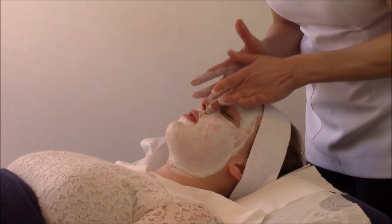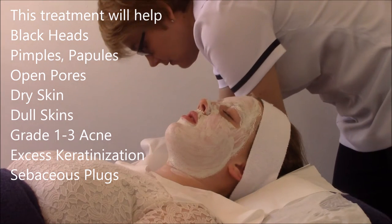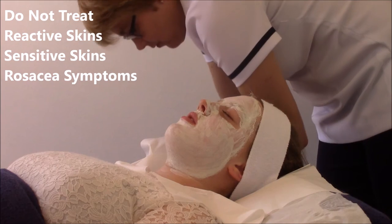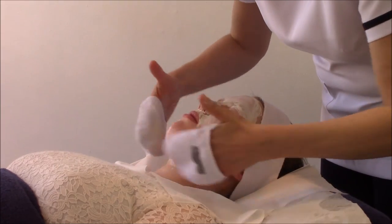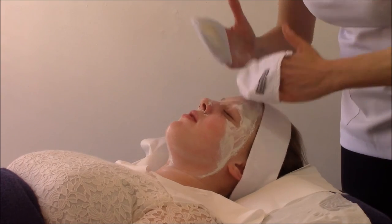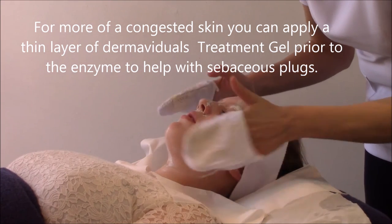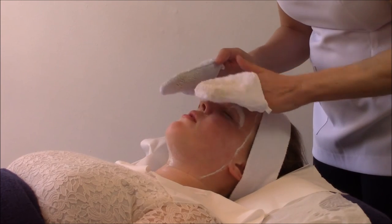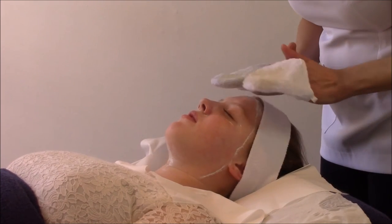Don't touch your eyes. Now, if the skin was more congested and there were more spots and blackheads, you can apply a thin layer of treatment gel on the skin first, prior to putting the enzyme on, which will just enhance the removal of the excess build-up of sebum and help to lift up the excess skin.